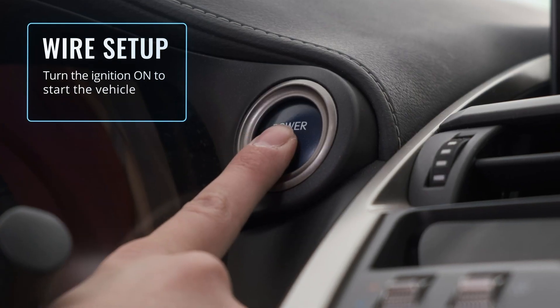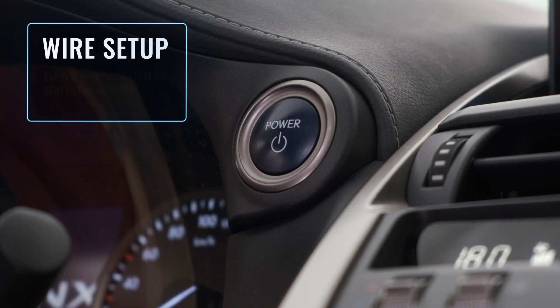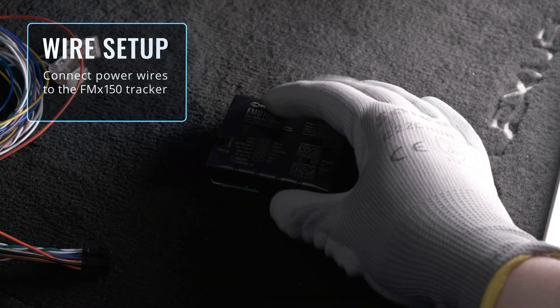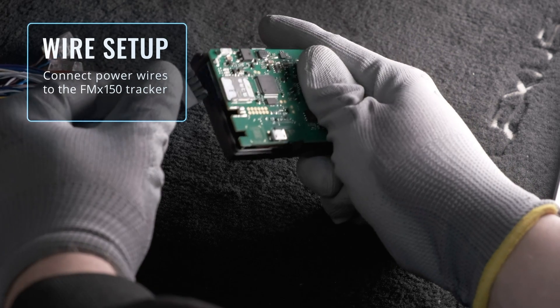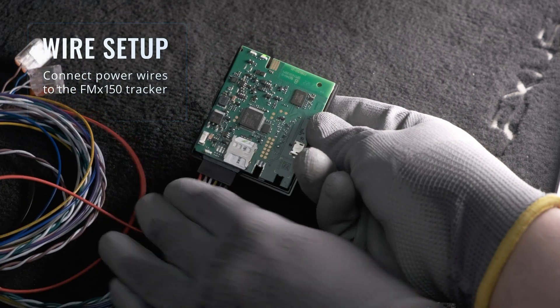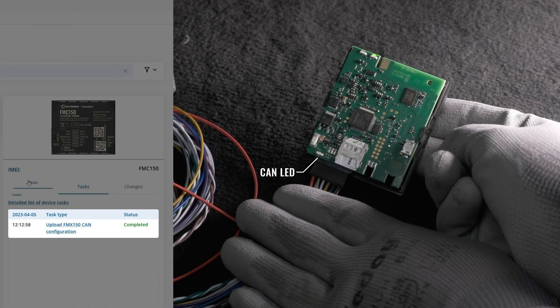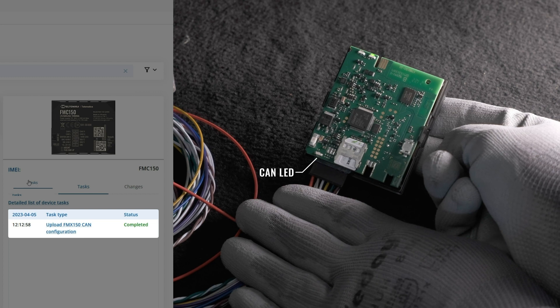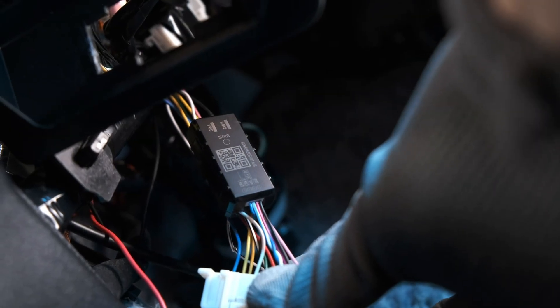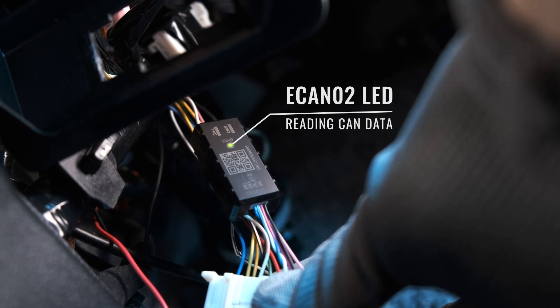Turn on the ignition to enable CAN data reading. Now you can connect the main tracker to the power. Once the ECAN02 is mounted correctly and the ignition is turned on, the status LED will start blinking, indicating that CAN data is being received.